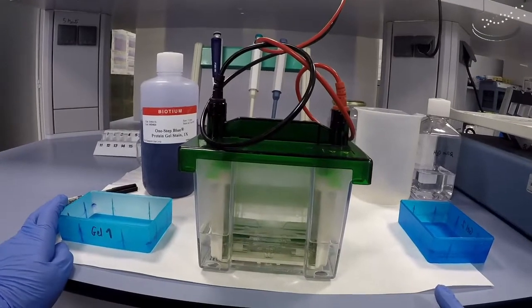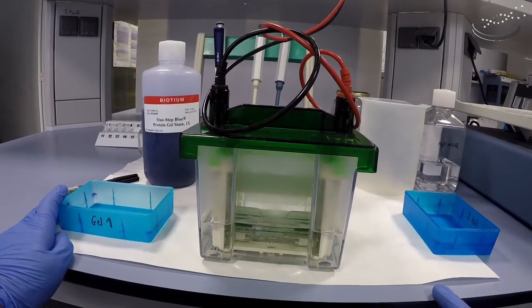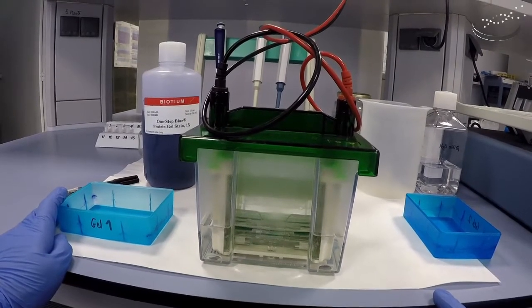In this video we're going to show you how to stain a polyacrylamide SDS-PAGE gel that we have run in the BioRad electrophoresis system.